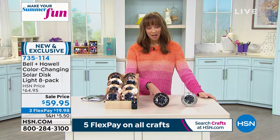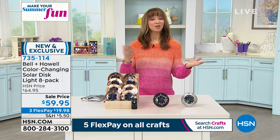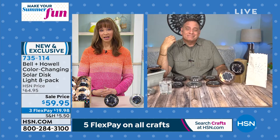Once you turn them on, just let them sip the sun all day long — it's a one-and-done to get that great look. No installation required. Do it yourself — stick them in the ground, lay them on the ground, put them on a fence, whatever you want, and you're done. Don't forget, you get the remote control so you can change the colors to whatever mood you're in.